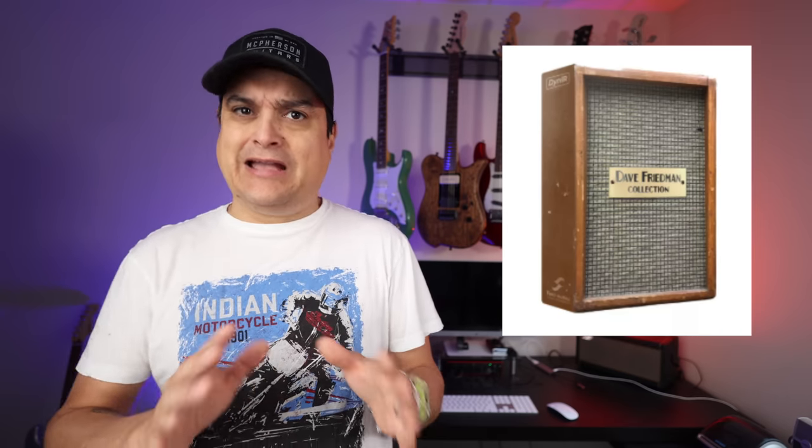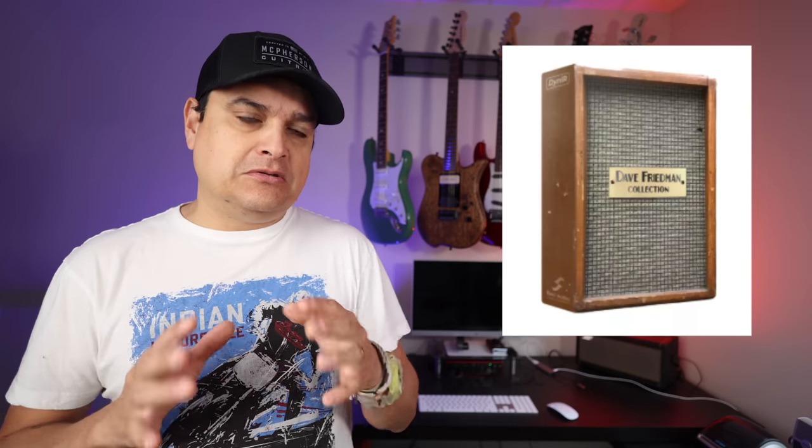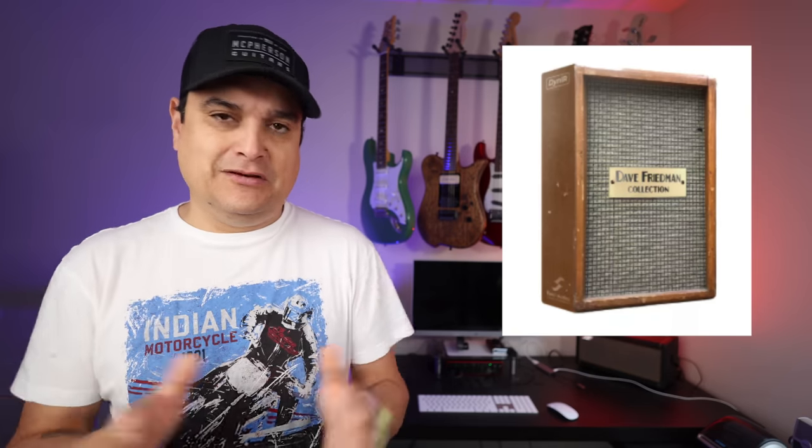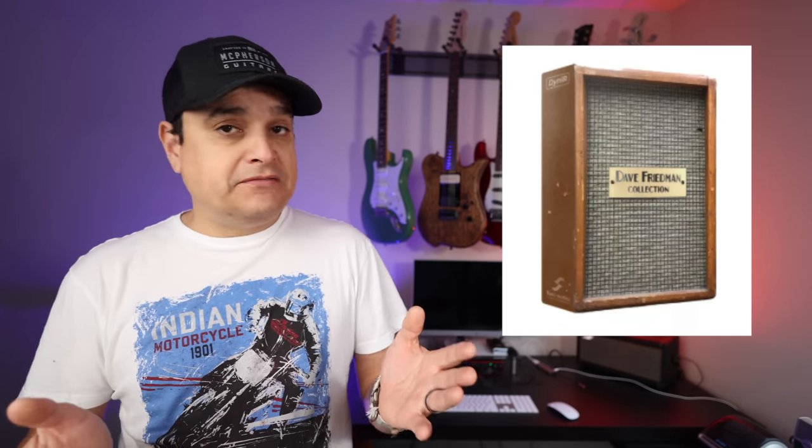There's five new ones there. I think you can get the pack for somewhere around $40, which is pretty cool. I think they were recorded at Sunset Sound in Los Angeles, so these should be pretty high quality. Everything Friedman does seems to be super high quality, so definitely go and check it out.